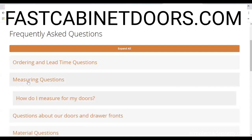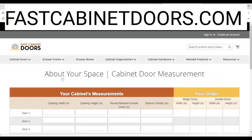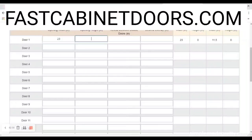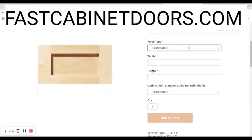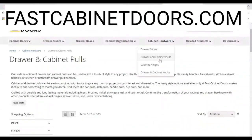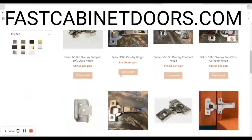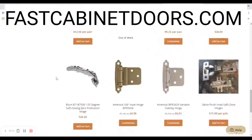Ordering from Fast Cabinet Doors was easy — just input the measurements of the door after calculating the size you need, and choose the additional options to suit your needs. You can order matching drawer fronts and drawer boxes to complete your kitchen update. They also have hardware such as soft-closing drawer slides, door pulls, soft-closing hinges, and more. Fast Cabinet Doors is your one-stop shop to update your kitchen, with YouTube videos and an online calculator to help you measure and order the correct size doors.